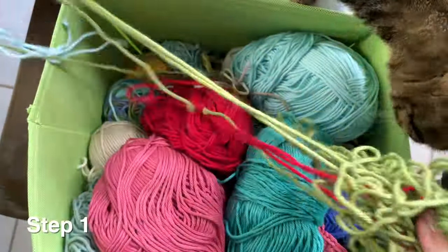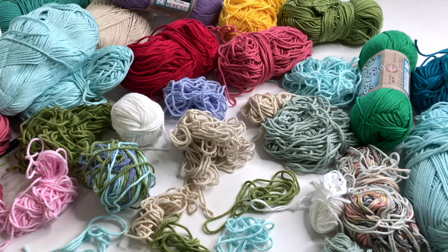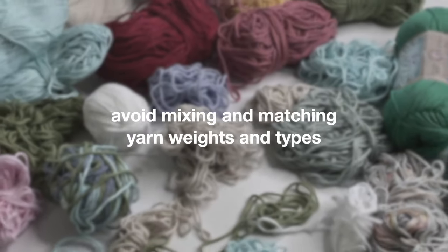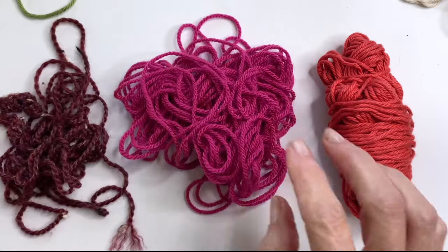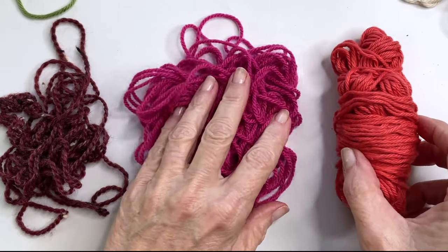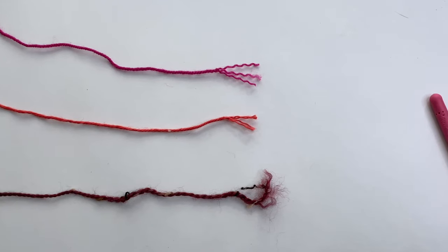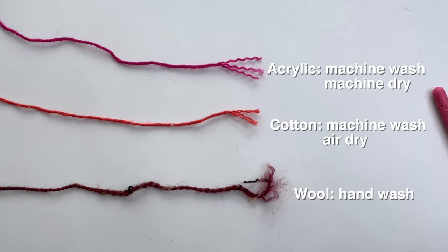Step 1: Gather your scraps and separate them into yarn weights and yarn types. As a general rule, you want to avoid mixing and matching. So for example, group all of your weight 4 yarns together, and then make sure that they're all the same type of yarn — wool, cotton, or acrylic — because they each behave differently, especially when being washed.